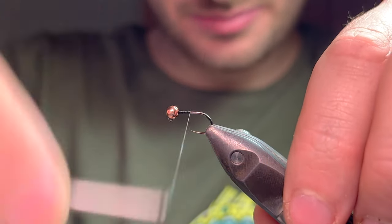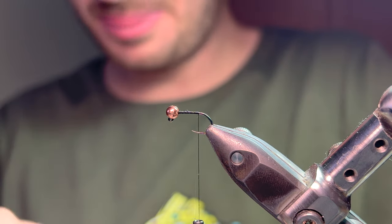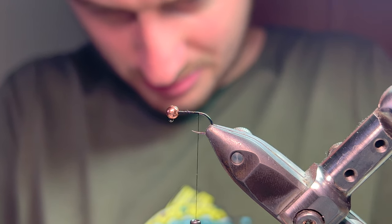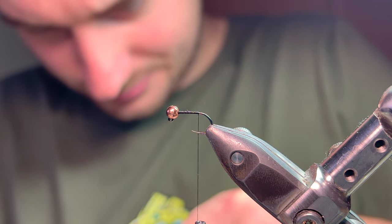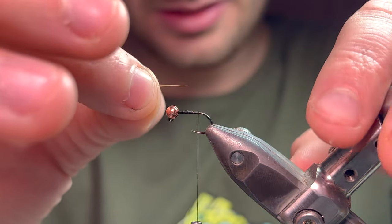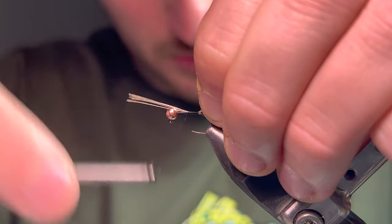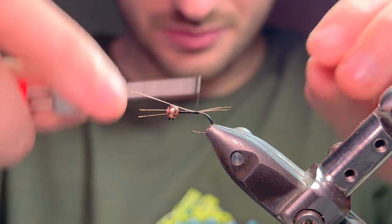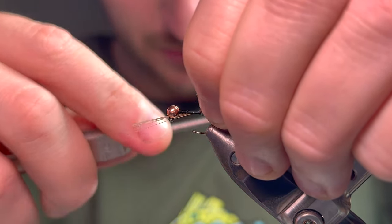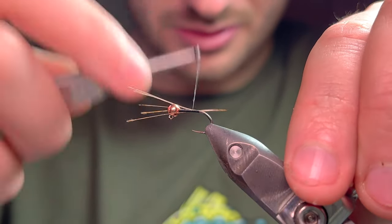Just going to secure the bead in place, bring the thread down to about there, just where a barb would be. I'm going to go for a cock-a-dun tail - you want a good amount of fibers to create a nice strong tail profile for this fly. Get the tips nice and level, and the length I like to go for - I like shorter tails, but it's personal preference. That's probably too long for me so I'm going to back off a few wraps. Grab the tips here gently and pull - being a lefty I'm better off pulling back the other way. Tie down those fibers.